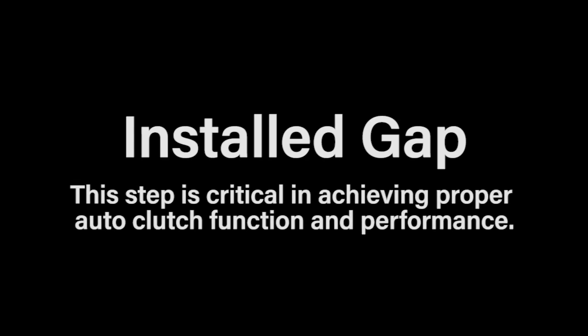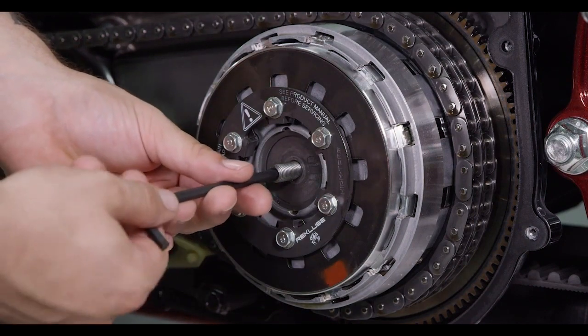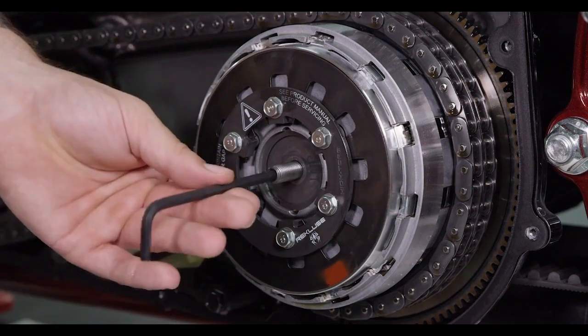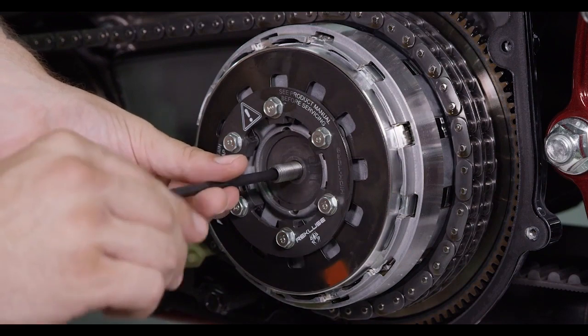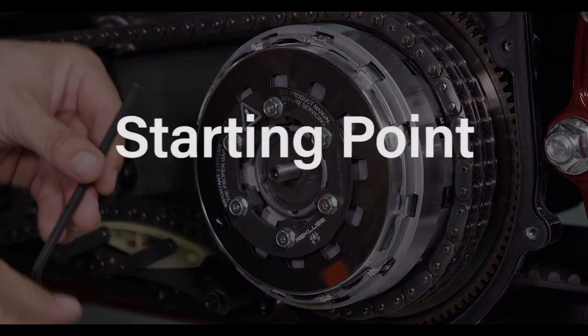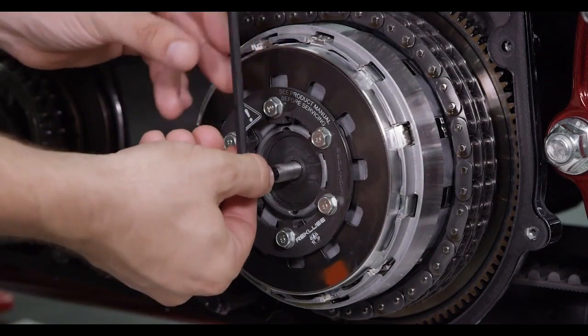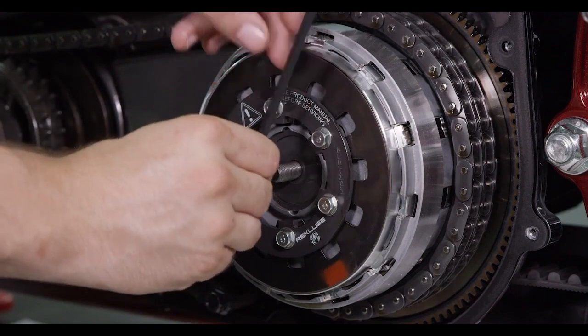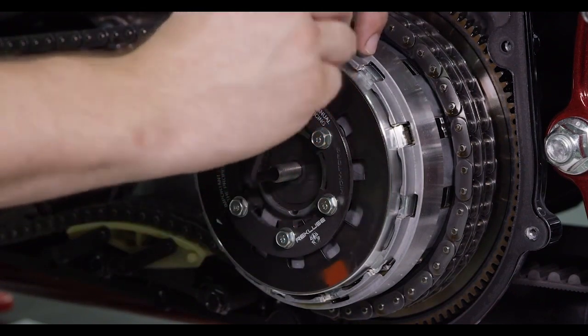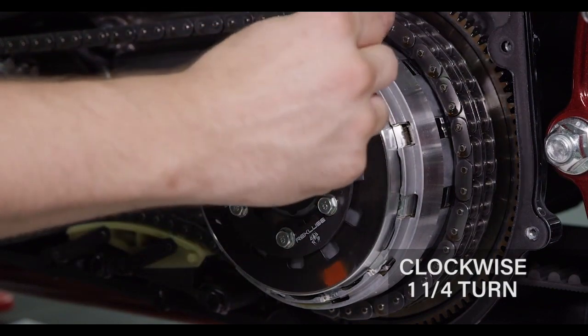We will now set the installed gap for the clutch pack. This step is critical in achieving proper auto-clutch function and performance. Use the long end of a hex key to turn the adjuster screw counter-clockwise until it spins freely, then turn the screw clockwise until there is an increase in effort in turning pressure. This is your starting point. Now switch to the short end of the hex key and continue to turn the adjuster screw clockwise one full turn plus an additional quarter turn. This will lift the pressure plate and provide the needed installed gap.